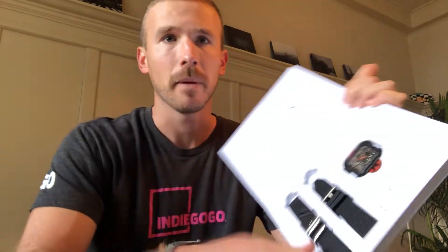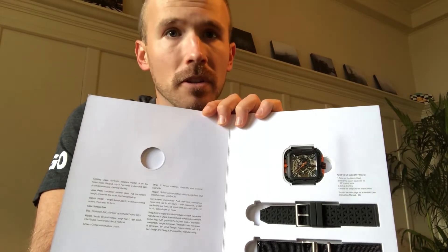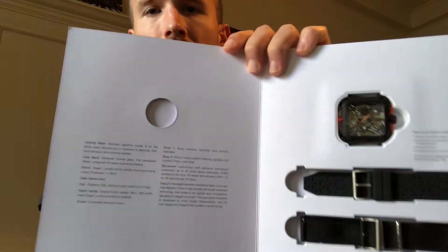Synthetic sapphire crystal interestingly enough registers as a nine on the Mohs scale of hardness, so the only thing harder than that is diamond. It's very difficult to actually scratch this watch face, which is good news for me as I've scratched a number of watch faces before. The next thing you'll notice is the unique X-shape of the watch itself.